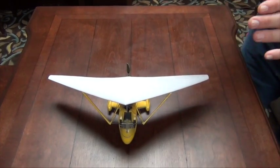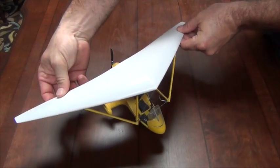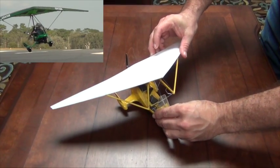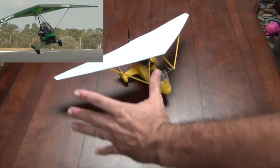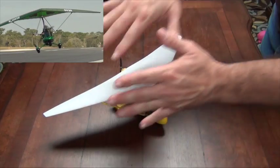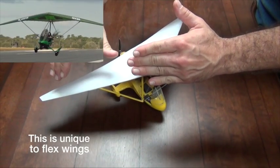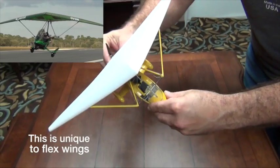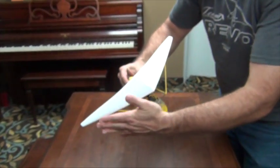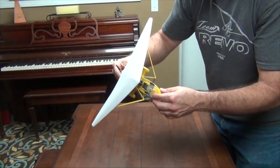Now when a trike becomes uncoordinated or is slipping to the relative wind — where the wind is still going this way but the trike is moving sideways as seen in our flight footage — the wind is now hitting this entire leading edge but skating by the other. So we have a lot of wind resistance on the low side, which pushes that leading edge back and billows that wing. This further tends to roll the aircraft and in some cases will further cause it to slip.